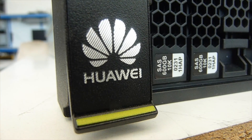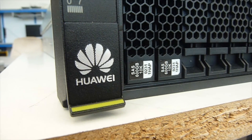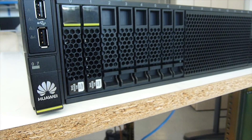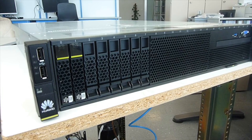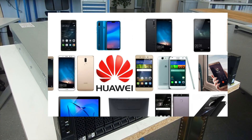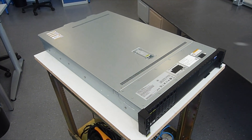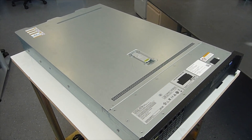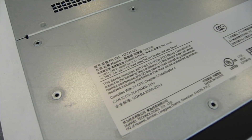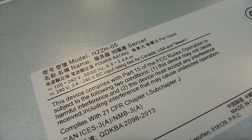Hi there, this is the 100th episode of Playing with Junk, and instead of showing you something old and used, I'll show you something brand new. You probably all know who they are — they make nice mobile phones — but did you know they also make servers, and not even bad ones? This is a two rack unit high model with the name H22H-05. Here you can see it — the name of the server is 'server'.